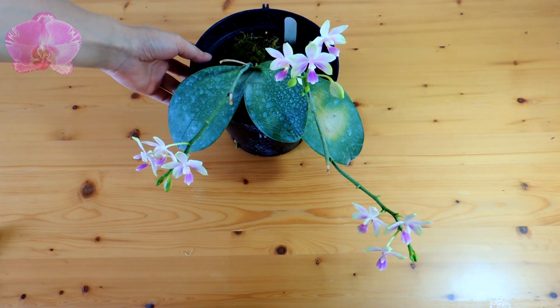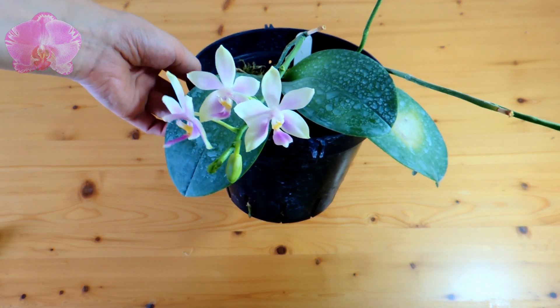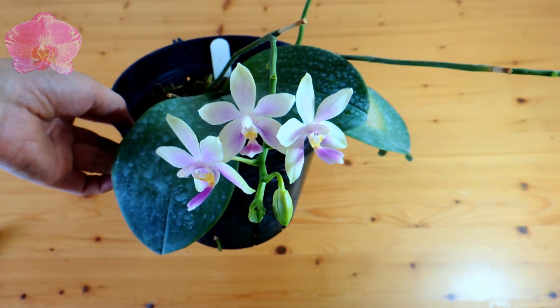Hi everyone, today I'm going to talk about the Phalaenopsis hybrid I've shown you before. I'll put the link in the end of this video if you'd like to watch how it was in the old pot.